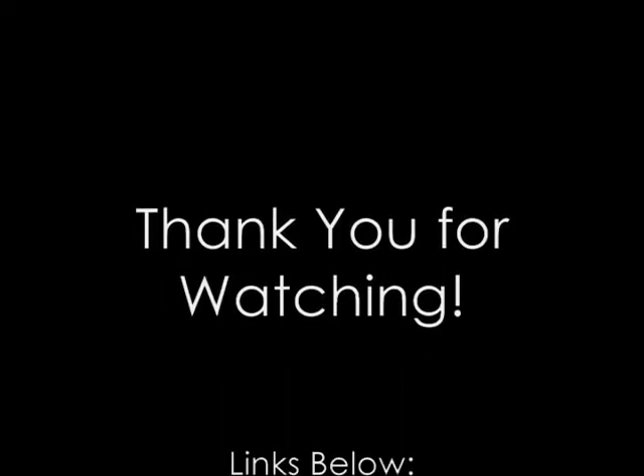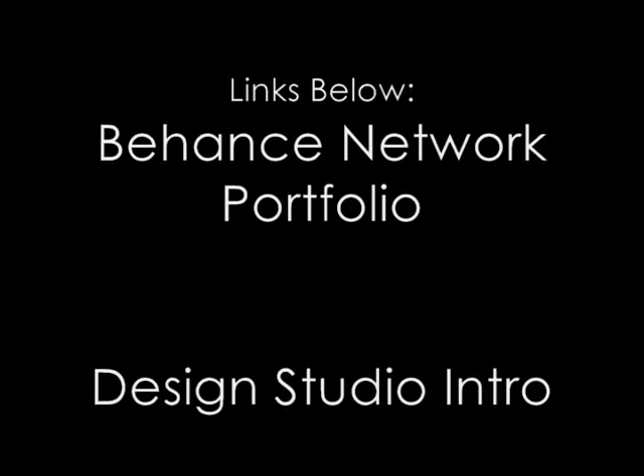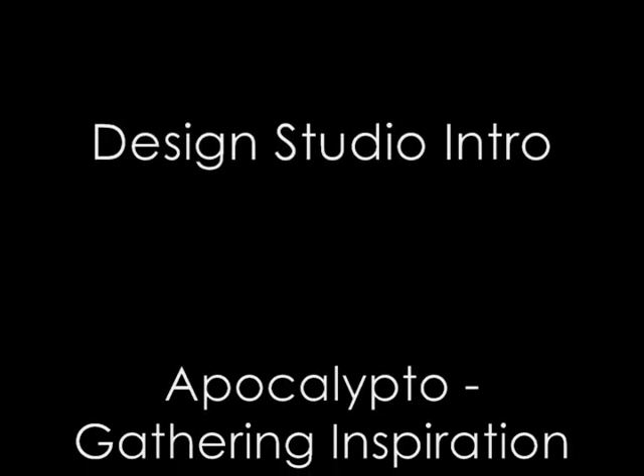There's a lot of work that goes into this, and I just really want to thank you guys for watching. Stay tuned for more videos and post your requests in the comments!